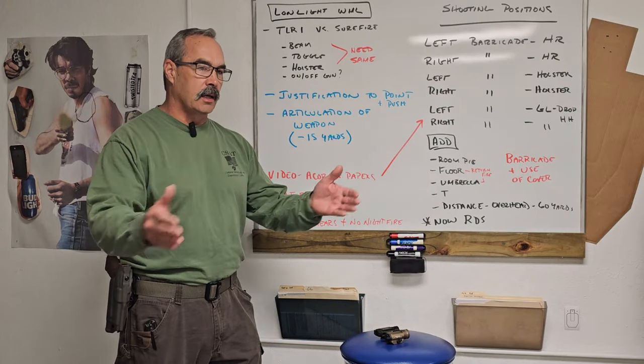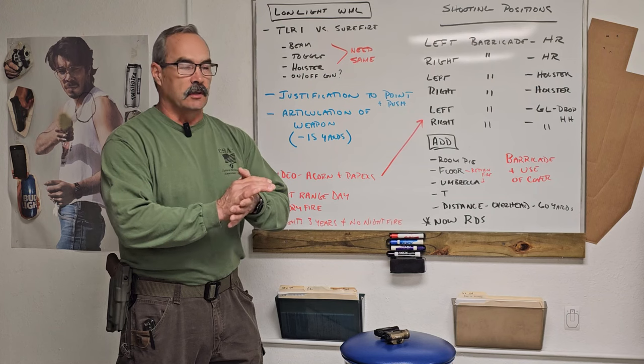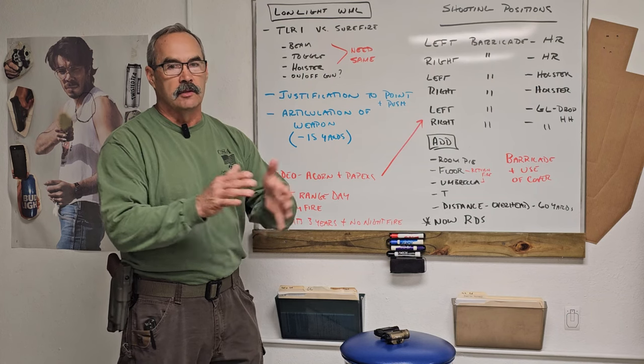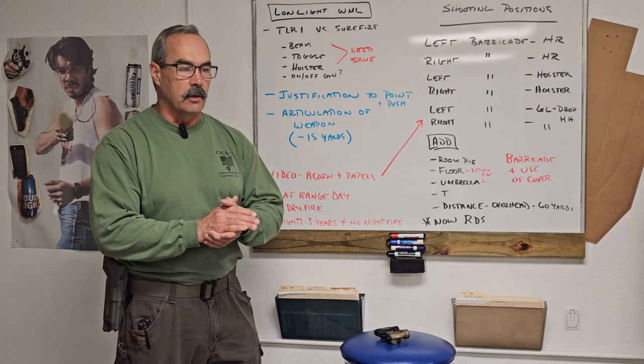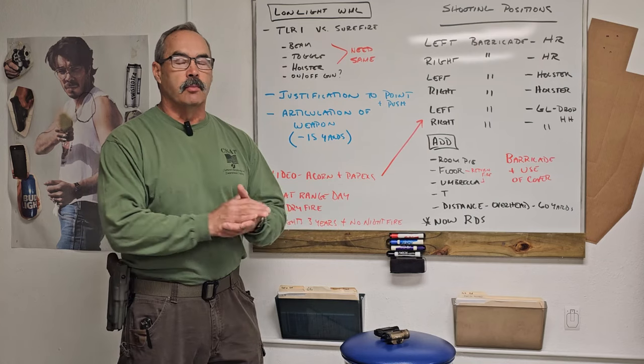All right, Paul Howe, CSAT Way. We decided, after the fishing expedition of all the videos and looking at everything on the weapon mounted lights, to do a second one. Hopefully this will be the final chapter, but I want to bring up some points — saw some gaps, different folks out there, plus the questions that were thrown at us. So let's jump right in.